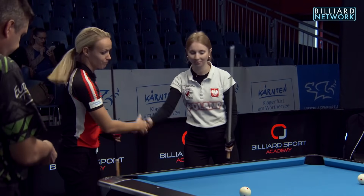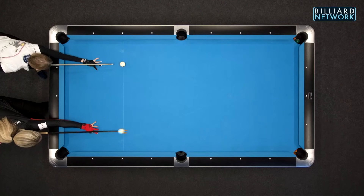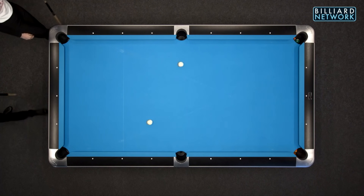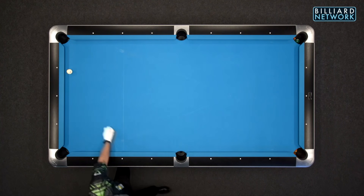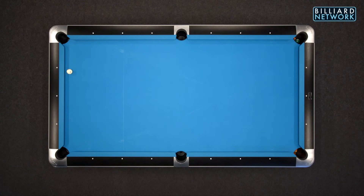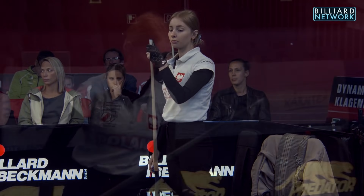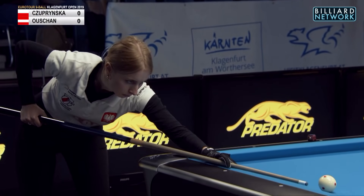Welcome to the Billiard Network, the home of Global Pool on YouTube. Our match today is Jasmine Ocean from Austria versus Olivia Suprinska from Poland. We're playing nine ball, a race to seven, alternate break, three object balls must go past the headstring for a legal break, three consecutive fouls by the same player is loss of game. I'm Earl Strickland for the Billiard Network.